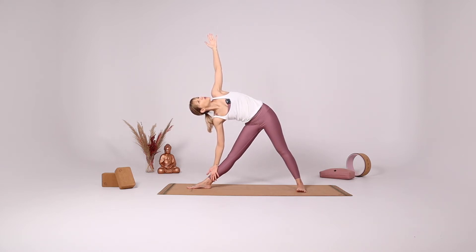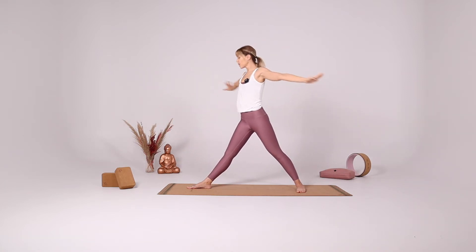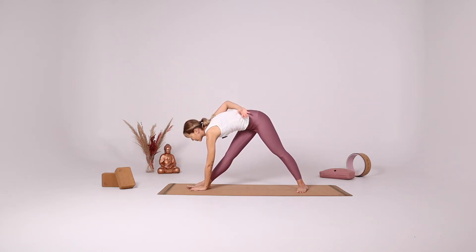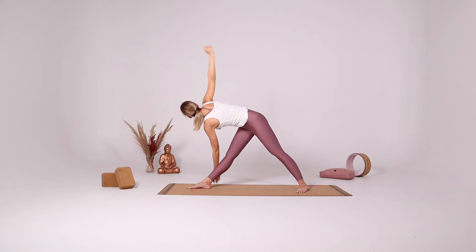Push the outer edge of the left foot down. Continue thinking about that wall behind you and leaning against it. Inhale come up. Gently twist and bring your left hand either inside your foot or outside your foot, or if this is too hard just against the leg, and reach your right arm up, gazing up at your fingertips.